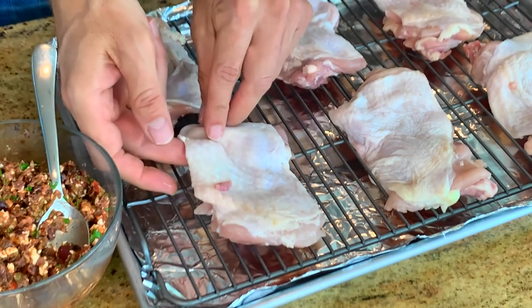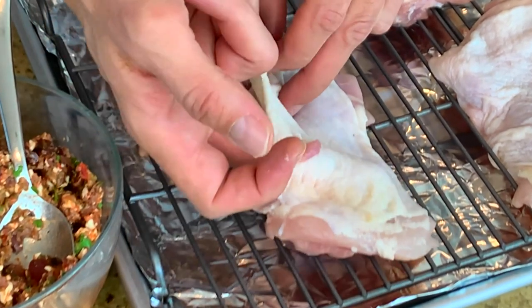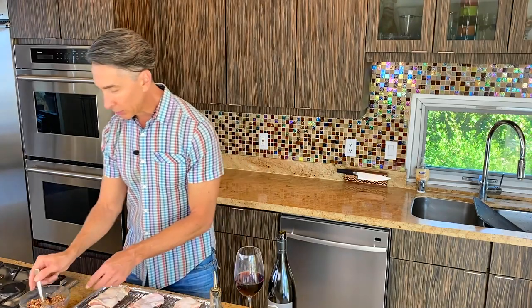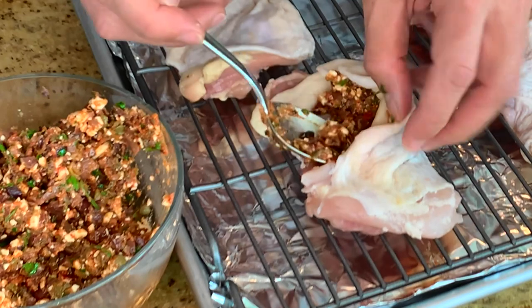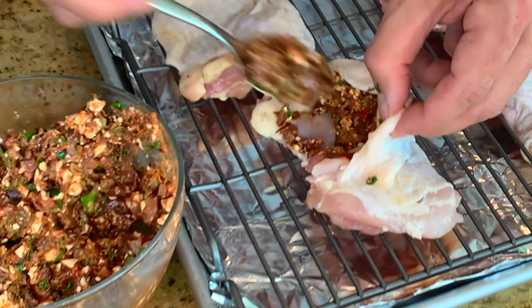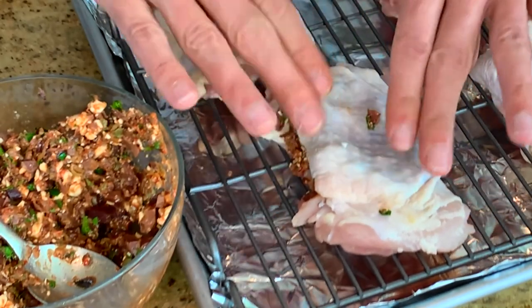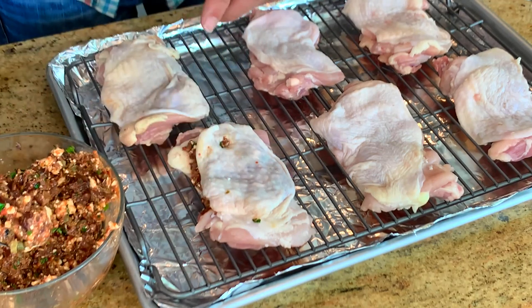Now let's get stuffing. We have our chicken thighs — what you want to do is get your finger and start going underneath the skin, and loosen it all the way to the end but not all the way through. Almost like you're stuffing underneath your turkey at Christmas time. Then take your olive tapenade — don't be shy with it, we are stuffing these bad boys. Get that stuffing right on in there, close it, push down. It kind of spreads out the olive tapenade all underneath the skin. We're going to paint the top with some paprika, cumin, and olive oil. Let me finish up the rest of these, then we'll slice some potatoes and onions to go underneath.